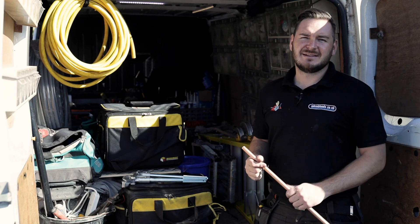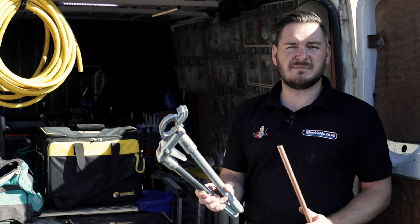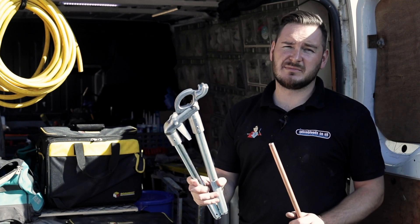Hi guys, Michael here from iPlum Leeds. Today I wanted to show you the Monument benders. These are the 15mm benders, and they also come in a 22mm set.